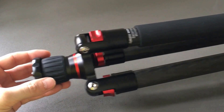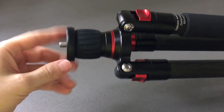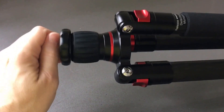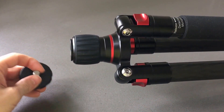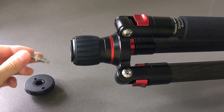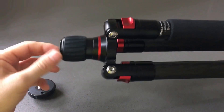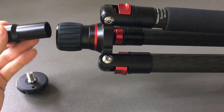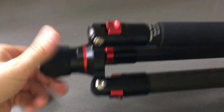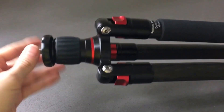I have the short column on, which I'll show you real quick. To put either the long column or the small column on, you just take the base head off — you have the 3/8 to a quarter inch adapter, depending on your needs. You just untwist this and you have the short metal base column in here. It slides back in really easy, just like that. So simple, so quick and easy.